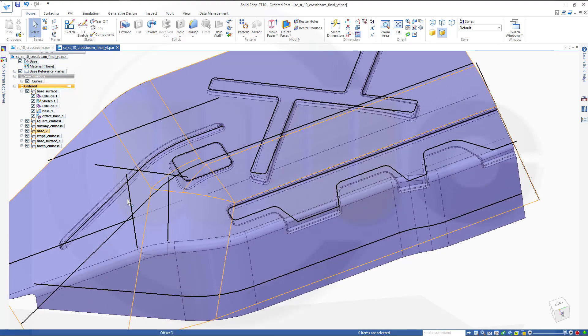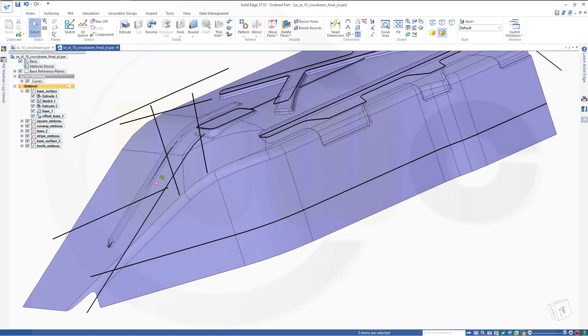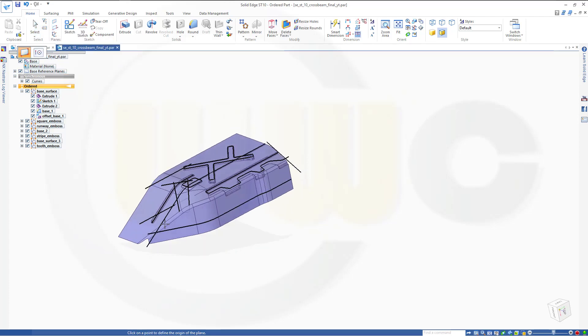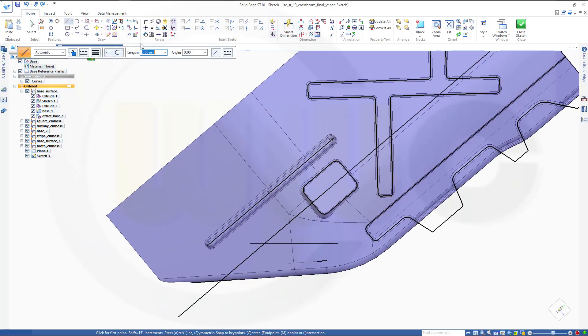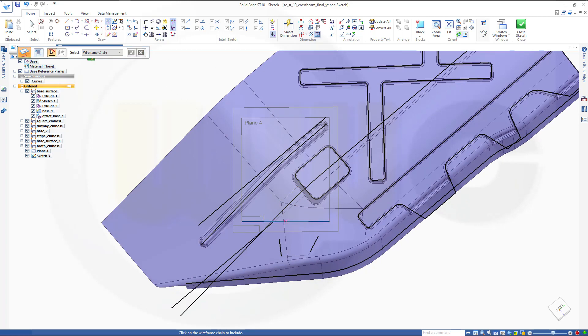For that small emboss, I need to make an extrude with this line. Those two seem to be on the same plane, so I could do a plane between them or with a new plane by three points. Select one point, second point, third point. Now I need a sketch on that plane — let's go for a sketch right there, and project this line into my sketch. Confirm, close that sketch.